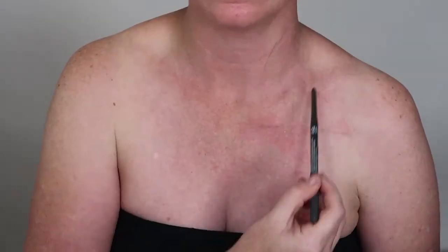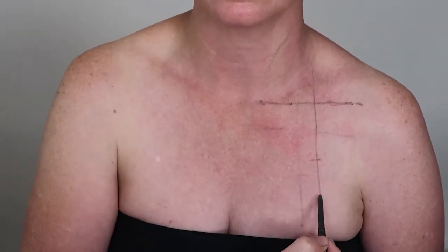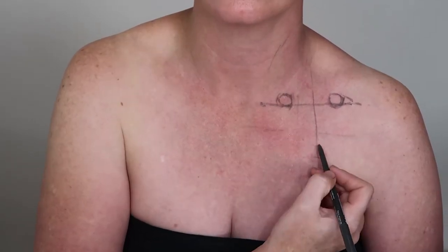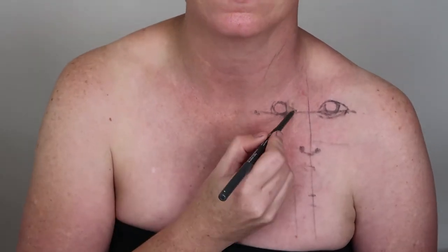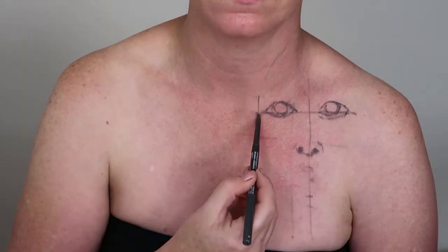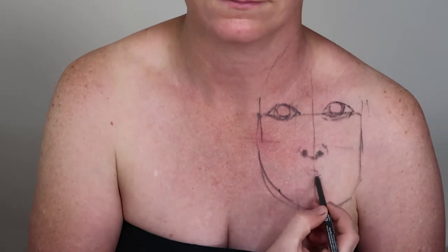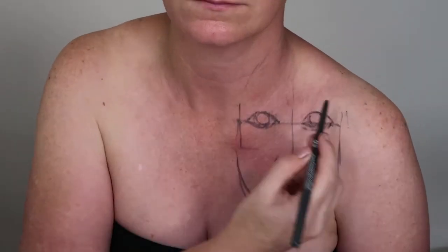I then used a NYX eyeliner in grey to outline the portrait of Kusama. I did a cross to mark out where her facial features would be and just outlined each of the features. It doesn't have to be perfect, it's just a basic outline at this stage — it just gives a rough idea of where everything will go to make sure everything fits in.